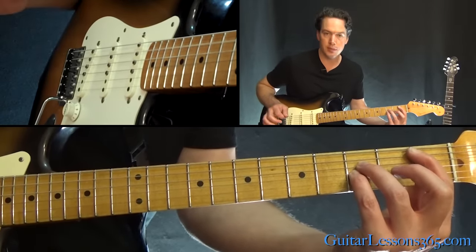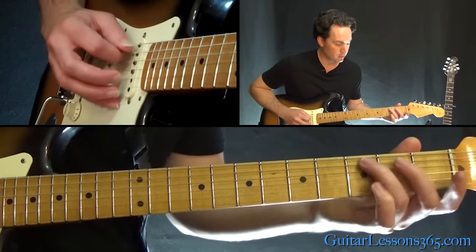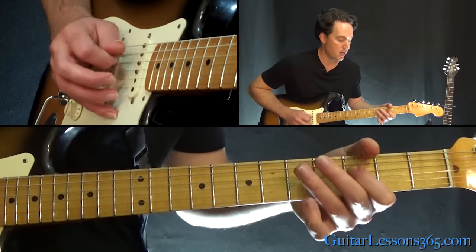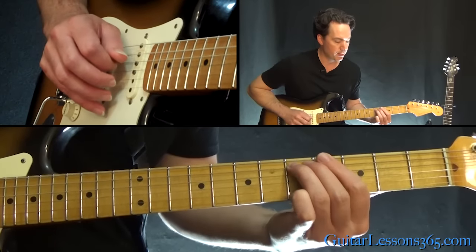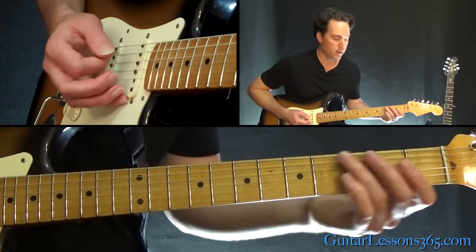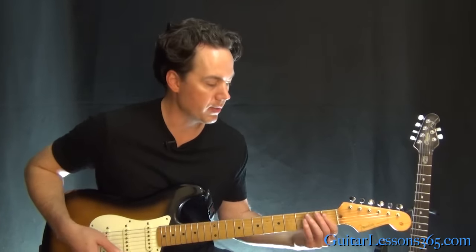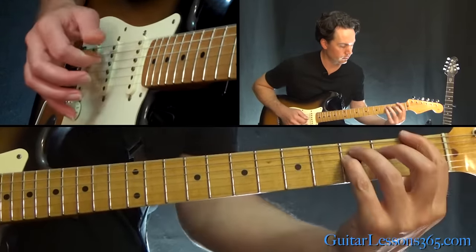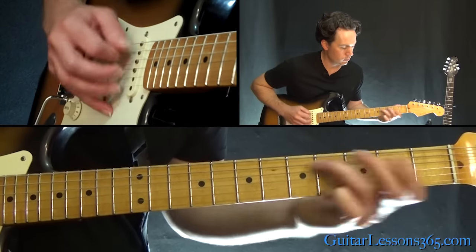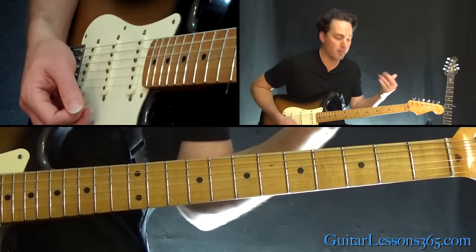Then we go back to the B-flat power chord and we have another fill: slide into the fifth fret on the A string, third fret on the D, then pull-off three to five to three, and come back to the fifth fret on the A. Then back to the first-fret low E power chord. All together for that section, and then you just rotate between these two chords back and forth with no fills, before getting back into the main riff.